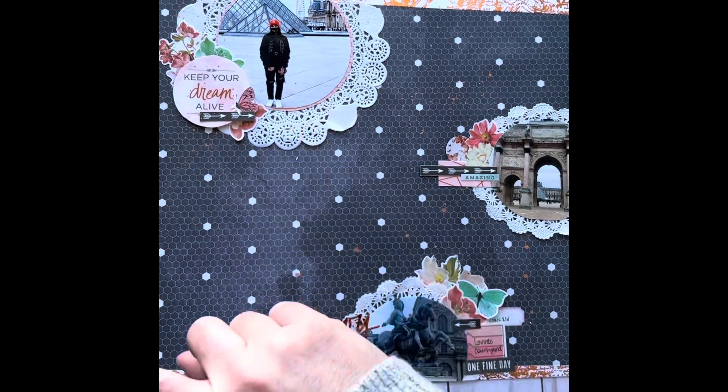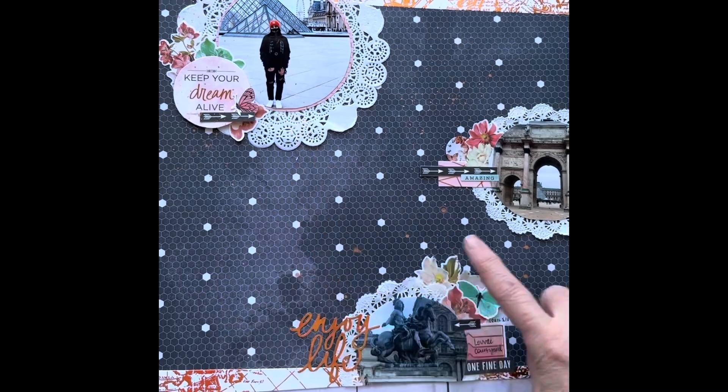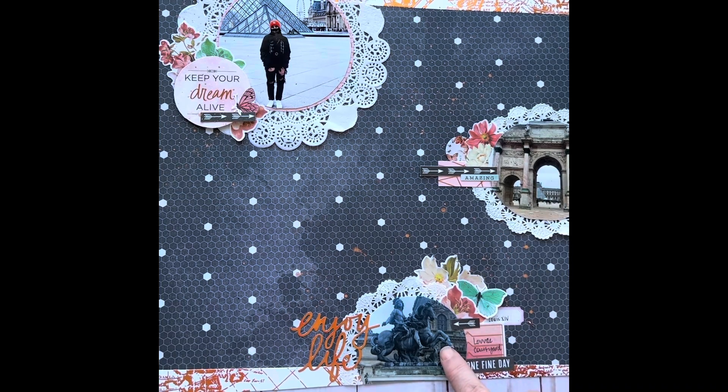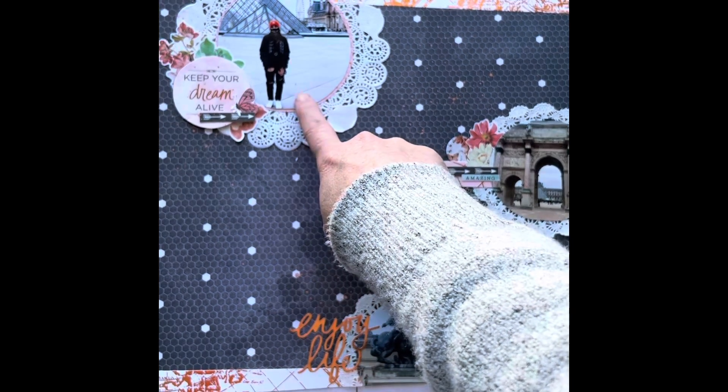I took two different sizes of doilies — this one's a bigger one and these two are the same size. Then I cut these ones down from three by fours and this one was a four by six cut down.